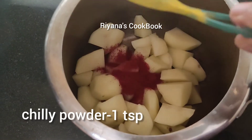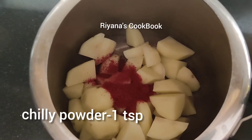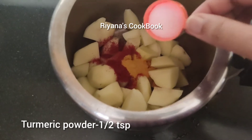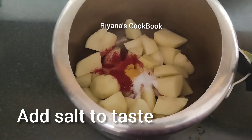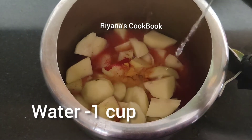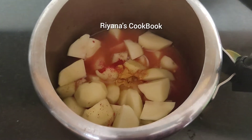1 teaspoon of oil, 1 glass of water, and a few more teaspoons of seasoning ingredients.